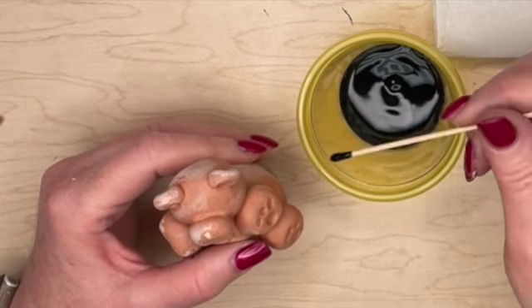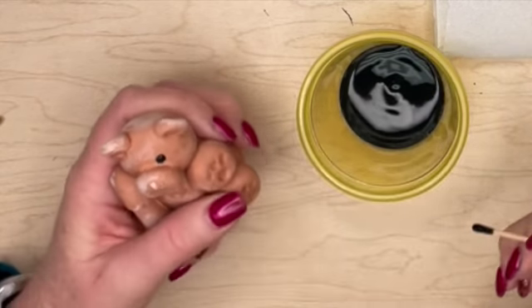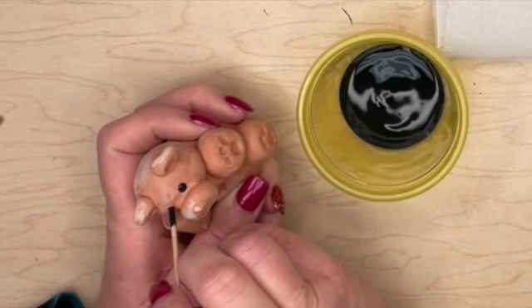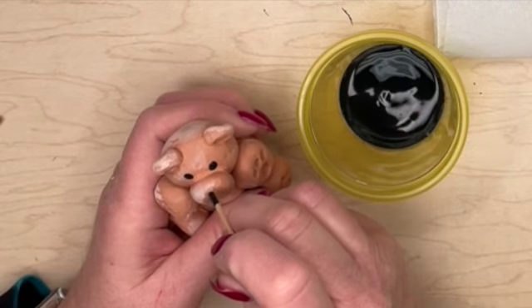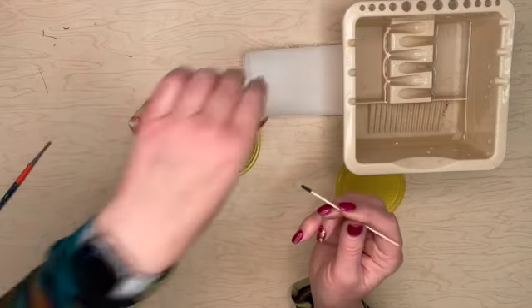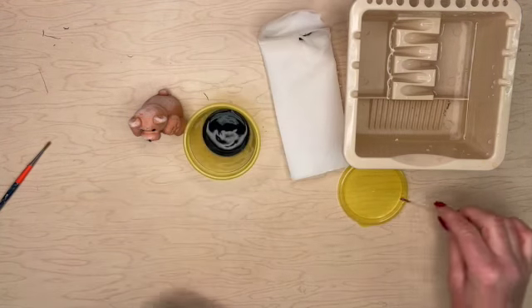Dip it into the glaze — this is under glaze, this goes underneath the over glaze — and we're just going to dab it one time and then dip it again. It's very important that you dip it again so that you reload it. On the other side, just dot it right on there, close to the snout and far apart. Then take that little end and put it on the nose as well, so you have three black dots. Wipe that on your paper towel and that's as much as you have to clean that.